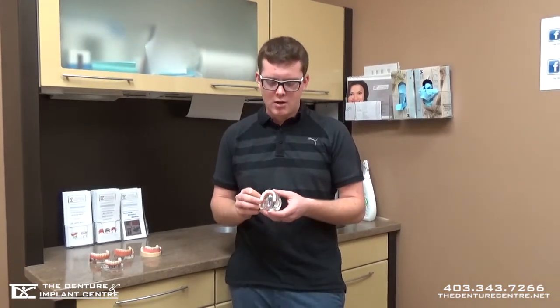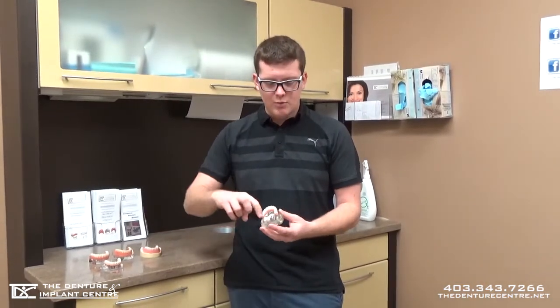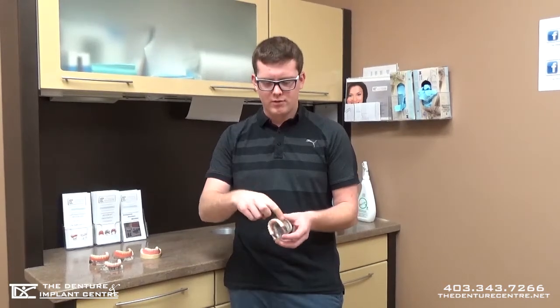The next step above a bar over denture is what we call a fixed non-removable denture. Basically this denture screws right into the implants and doesn't come out. I can take it out as a practitioner but you as a patient can't remove it. Because you can't remove it, there's no roof of the mouth, nothing along the sides — it's essentially a bead of teeth just like your natural teeth.